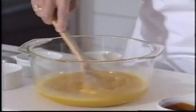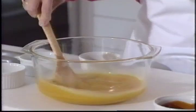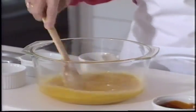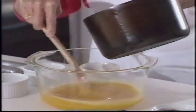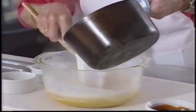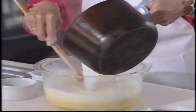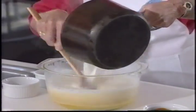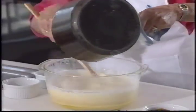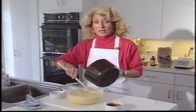To this mixture, we add three and three quarters cups of milk that's been scalded. By scalded, we're talking about milk heated just until it boils. You need to stir that constantly, because if you don't, you might end up with scrambled eggs.